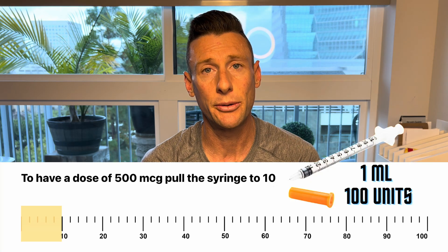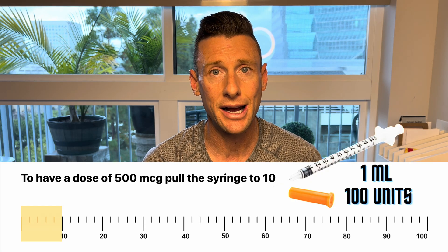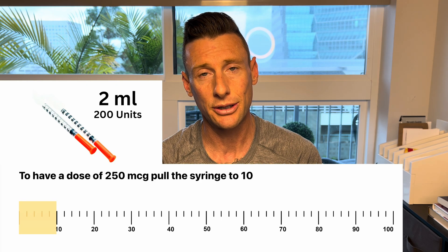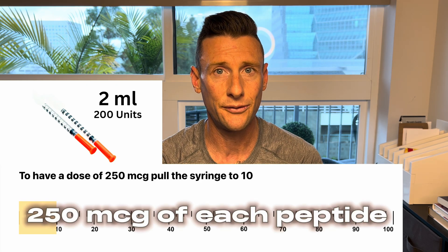If you guys are researching 500 micrograms a day out of this vial, it's going to be 10 doses. If you guys are doing the blend — sermorelin and ipamorelin — that 5x5 vial is the exact same thing. If you put in 1ml in that 5x5 vial and extract to the 10 mark, that's going to be 500 micrograms of each peptide. It's not going to be 250 of each equaling 500 — it's actually going to be 500 micrograms of sermorelin and 500 micrograms of ipamorelin. At 2ml going to that 10 mark, then it's going to be 250 micrograms of each peptide. That's a quick way to break that down.